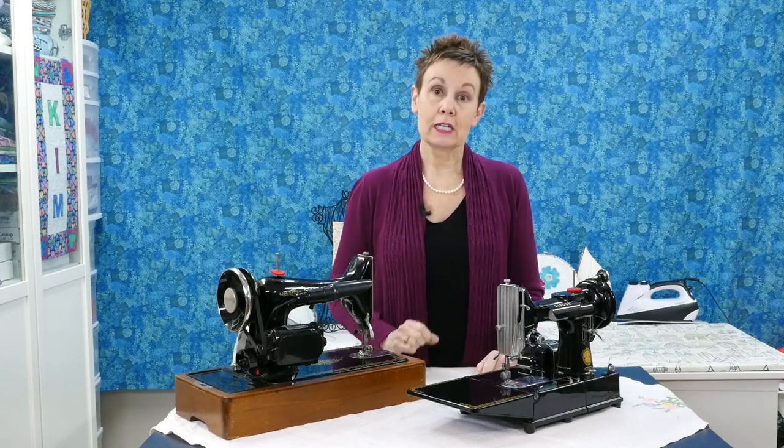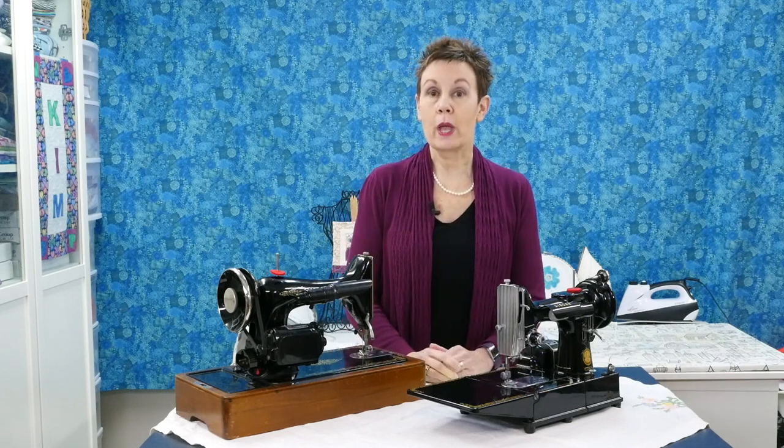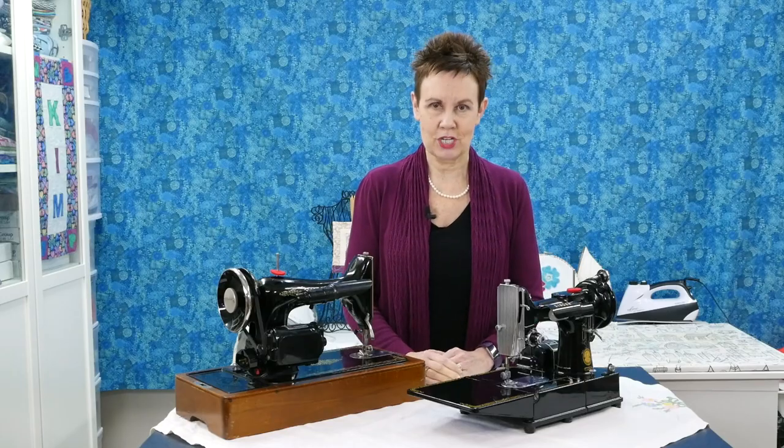To get that really valuable information, just click on the link I've provided in this video, and you'll have your own checklist to use when you next go out to buy your next vintage sewing machine.